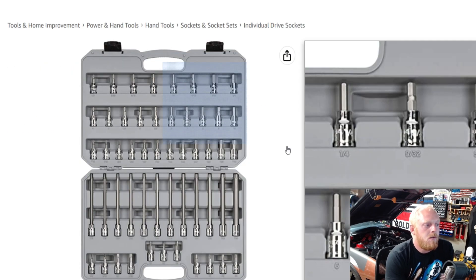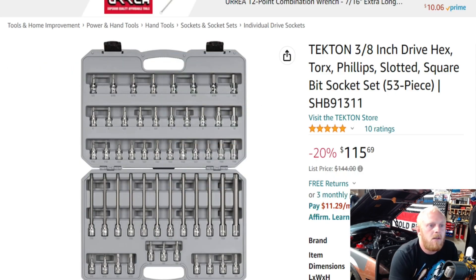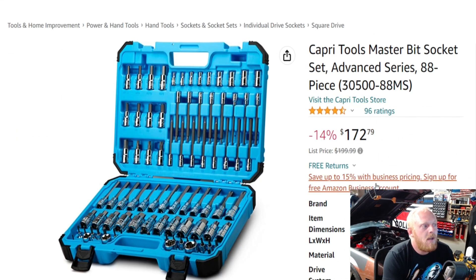Next we'll move on to the Tekton sets. This is the Tekton 3H drive hex, Torx, Phillips, slotted, and square bit socket set. They have a wide variety of different sizes. Tekton has a huge lineup of different sets available — check out their website to see all of them. I just threw in one that was around the $100 price range.